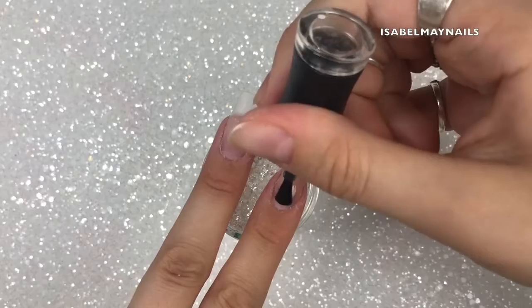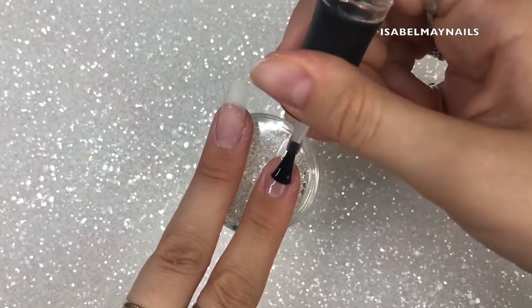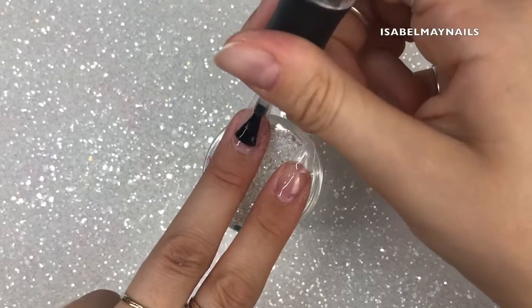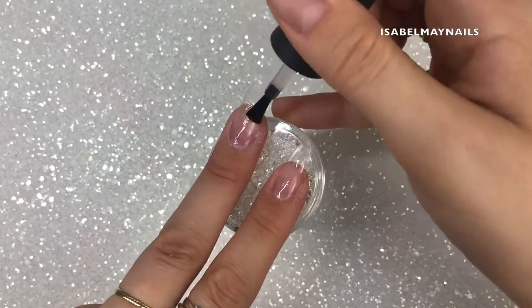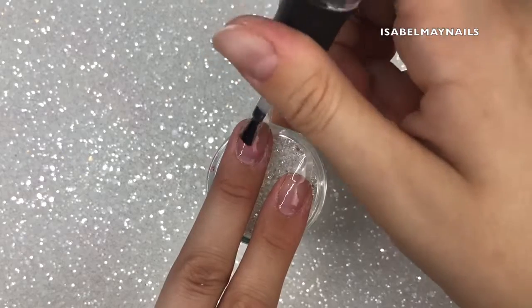You will also need the Madam Glam base gel polish. After cleansing your natural nails — I've got tips on my nails so I'm doing these as an overlay — I'm applying the base gel over the natural nail and over the tip, one coat, and then curing in my lamp for 30 seconds so the nail is ready for the poly gel.